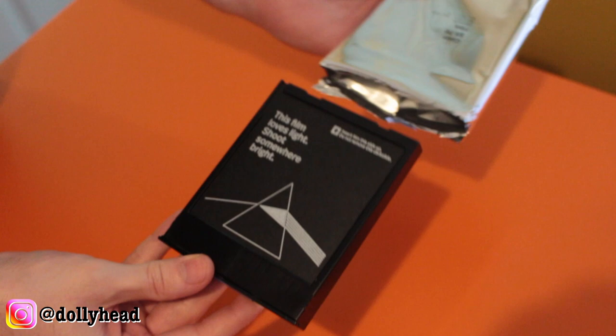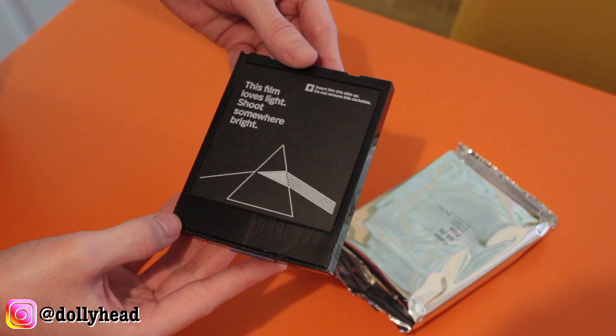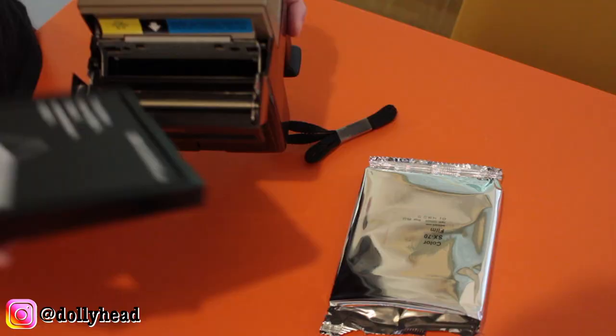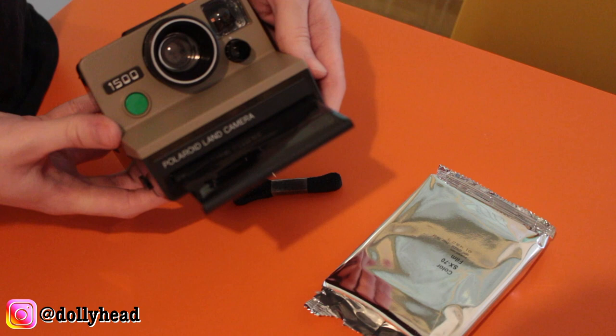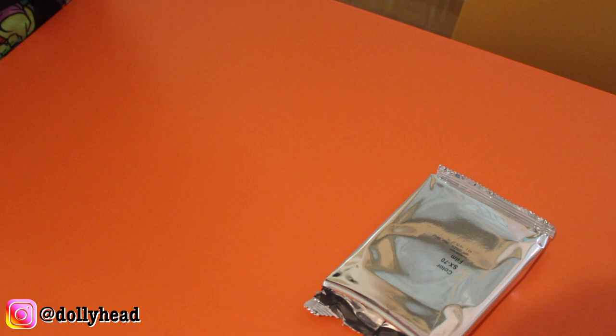How fitting to have Pink Floyd on the dark slide of my very first film pack. So there's the battery on the back there. It just goes in the front just like that and it clicks into place. And when you close the door, out comes the dark slide.